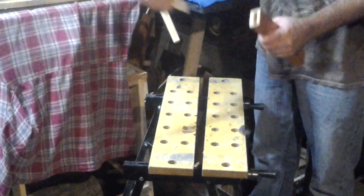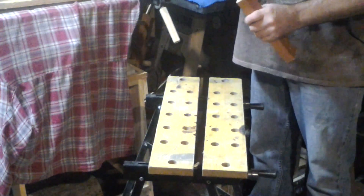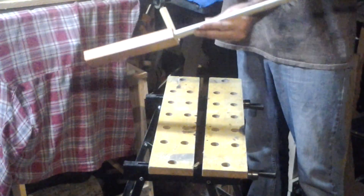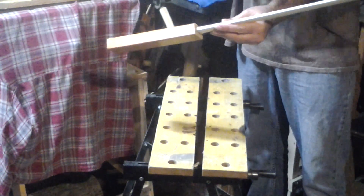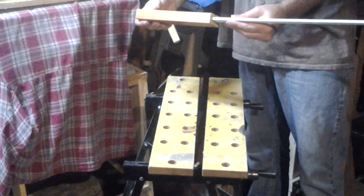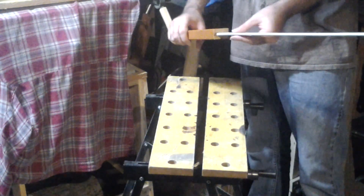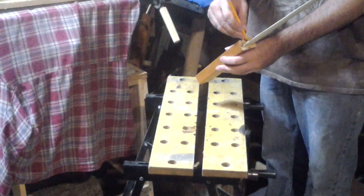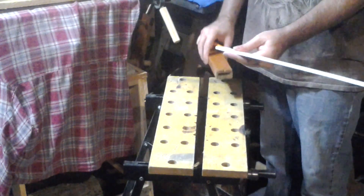We've got the handle chiseled out enough to get the blade in about five-eighths of an inch. We'll give it a little upward arc to continue the bend in it, and as we shape the handle we'll continue this arc all along it. Now I think I'm going to try and stain the blade because I want it nice and dark. I want to mark the blade so I don't stain too far below the joint and keep the glue from adhering well, so I'll put a little tape on there.